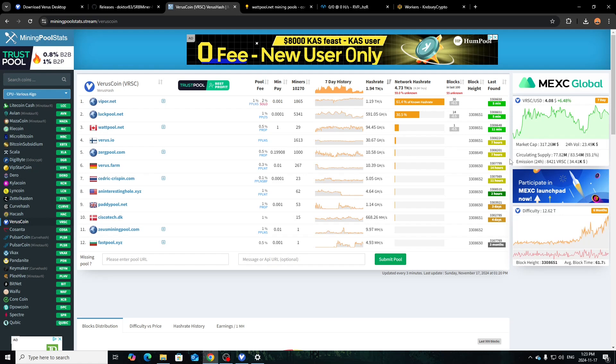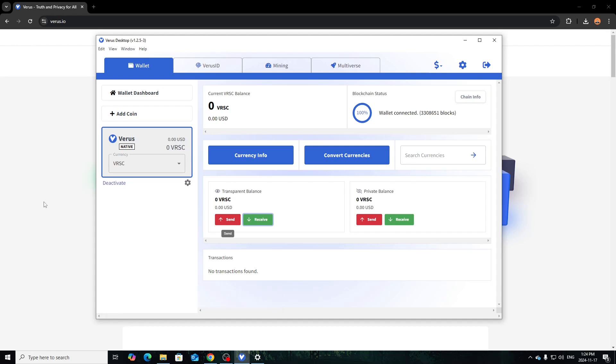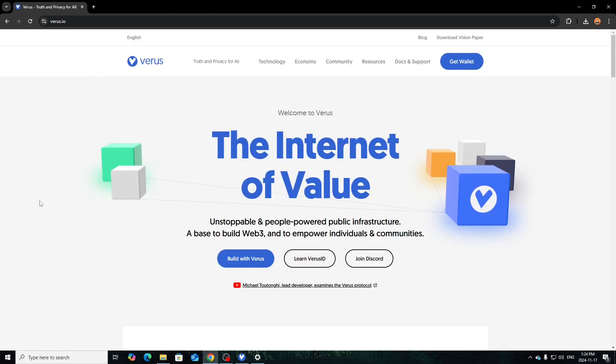CPU and GPU mining is the way to go — mainly CPU since that's what this coin is built for. GPU might not be as profitable but if you want to run everything and build up some Verus, go for it — just depends on your power and wattage. Hopefully this video brought some information for those looking to mine Verus or needing an updated pool guide. I recommend using SRB Miner and the official Verus wallet, not third-party ones. That's all for today — like, subscribe, and have an amazing day. Krebsy Crypto signing out.